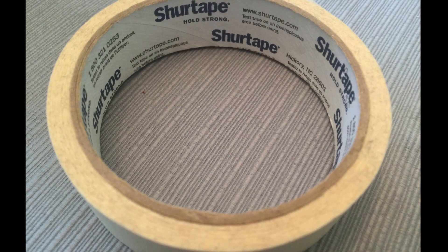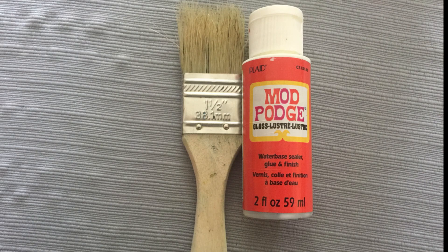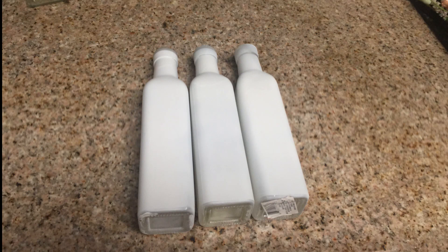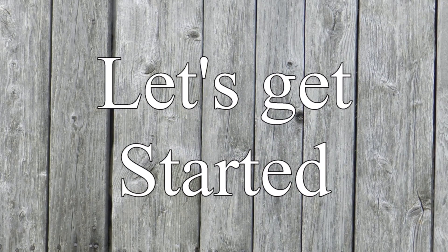I used some masking tape — you can use painter's tape. You're also going to need some of these poster stickers from the Dollar Tree in the black. You'll need some Mod Podge and a paintbrush, also found at Dollar Tree. And then some white and black paint, also found at the Dollar Tree. And last but not least, you're going to need some of these oil and vinegar bottles. I got these at the Dollar Tree as well and I painted those white.